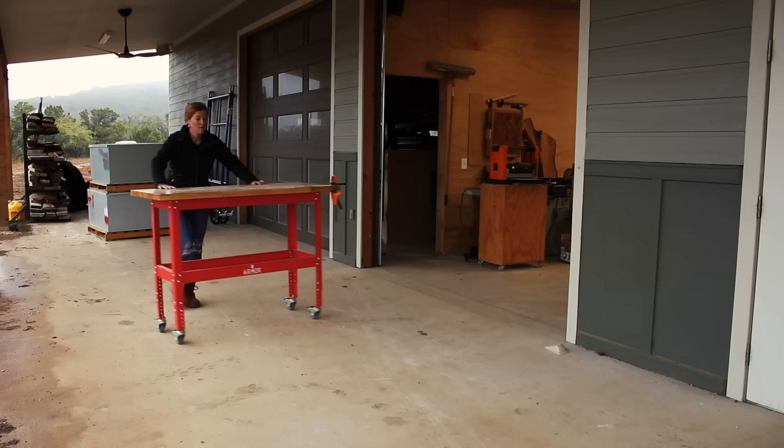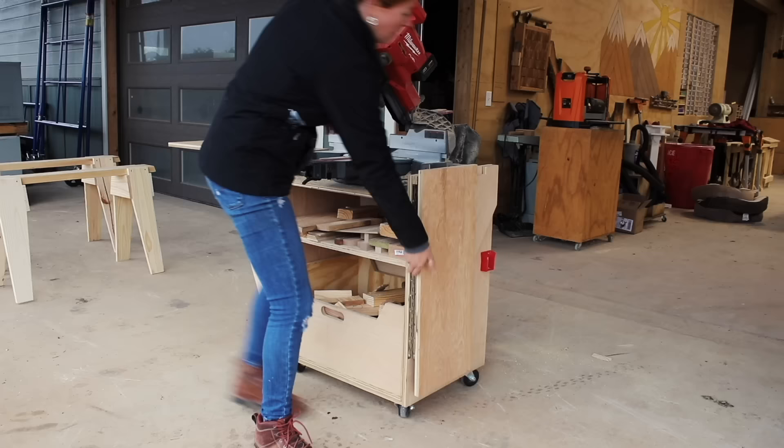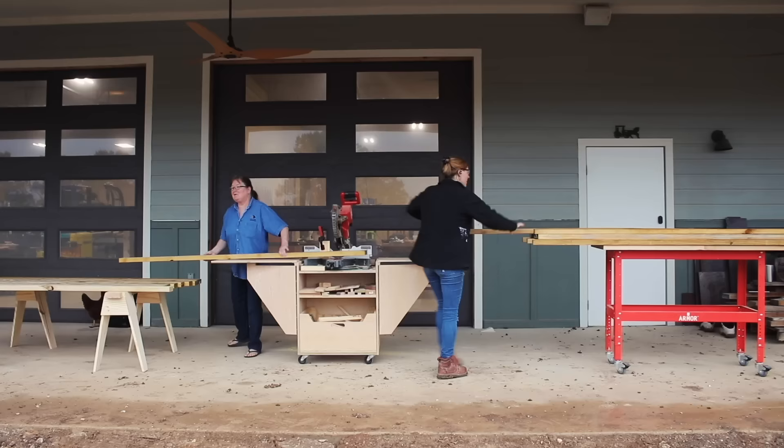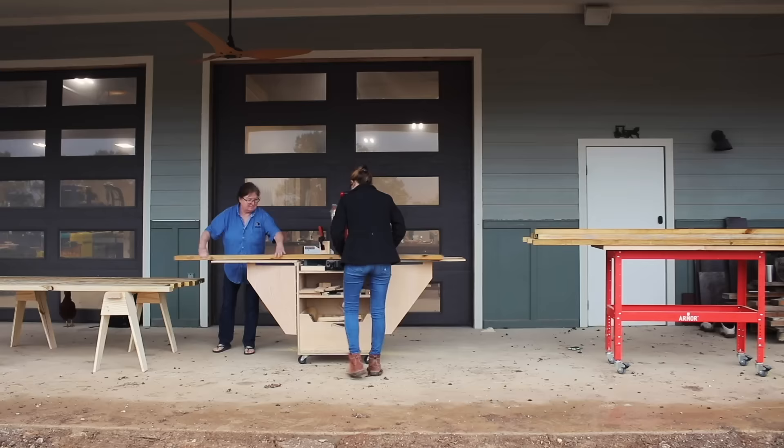Wouldn't you just know it that whenever I wanted to start on my outdoor project, it would be rainy all week. The weather drastically affected the way I went about building these planters because instead of building them on location where they would end up, I built them all in my shop, stored them, then moved them out the following week when the sun came back out. With that, I utilized my shop's porch to cut down all of the material needed to start building the planter boxes.